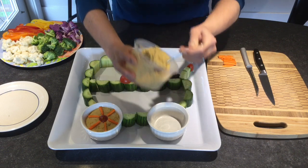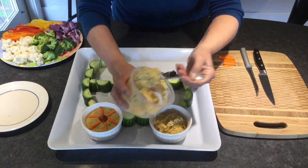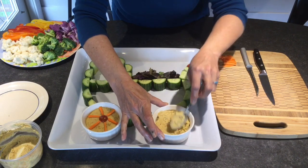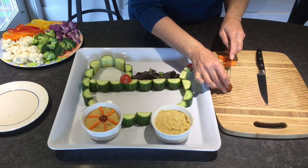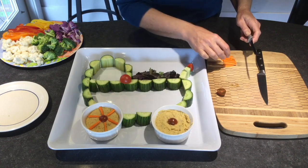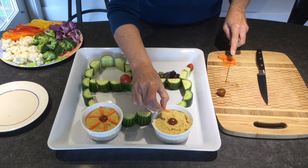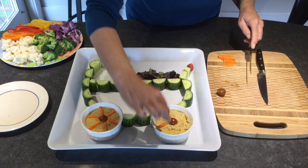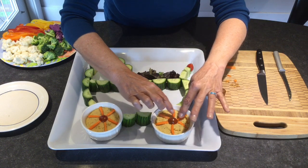I'll just finish up my other wheel because it's bugging me that it's not finished. I'll smooth it out and just chop off the top of a little cherry tomato. Then size up some carrots and adjust the carrot pieces until they fit to make the little hub and the spokes of the wheel. And there we have our second wheel done.